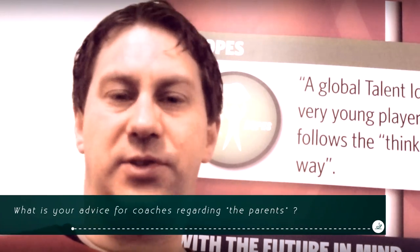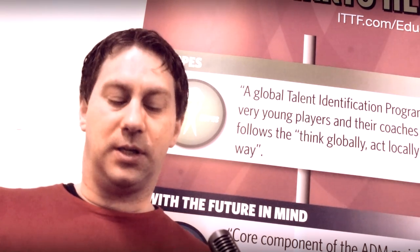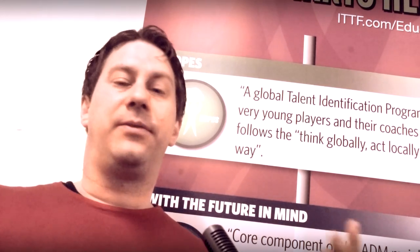In table tennis, many times parents are involved in coaching because parents are coaches. But if you are a coach handling parents, I think it's important to build up a good relation with the parents — even if you think a parent doesn't have the right attitude when it comes to the table tennis of their child. If you can build up a relationship with the parent and have the parent on your side, then it will also be easier to get the player on your side. It's a cooperation, especially in the under 12 age, to work together with the parents, with the player in the center.